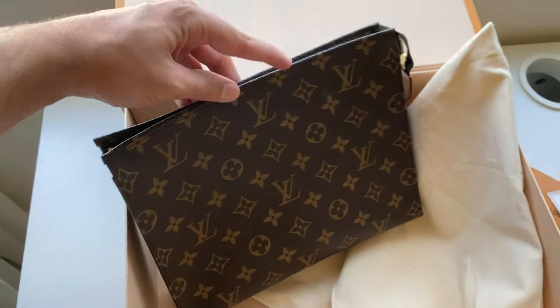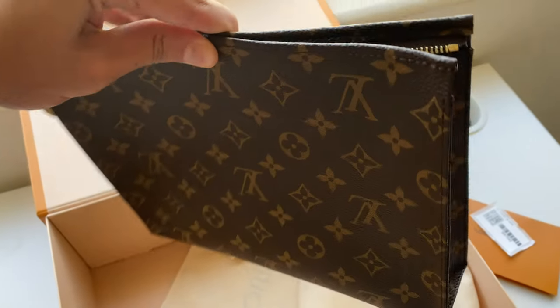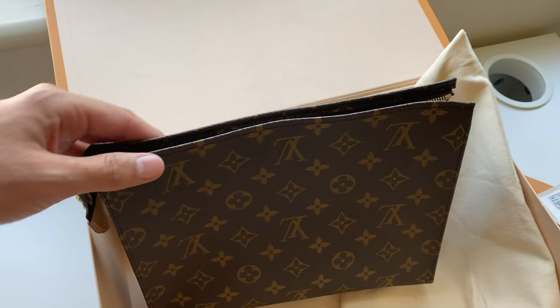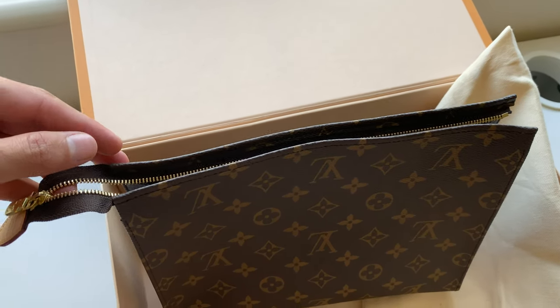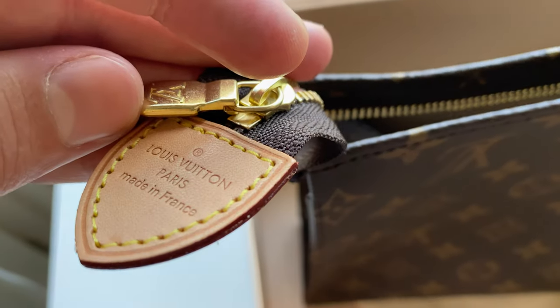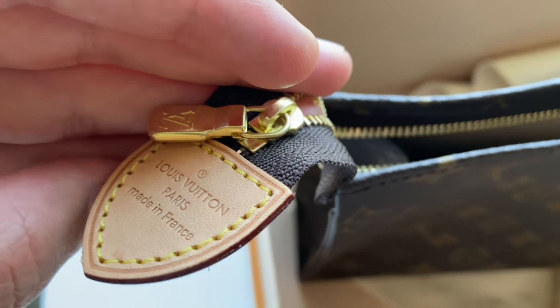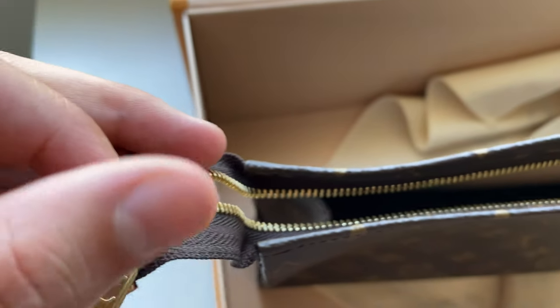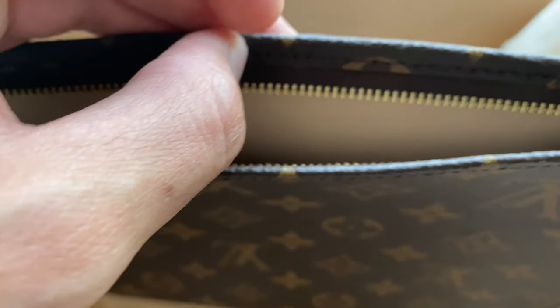This is the bag — normal Louis Vuitton canvas. It's a nice size, and inside is a cream color with lots of room for everything. It's definitely a nice bag. The zipper says Louis Vuitton Paris, made in France of course. Nice and detailed, very nice stitching.